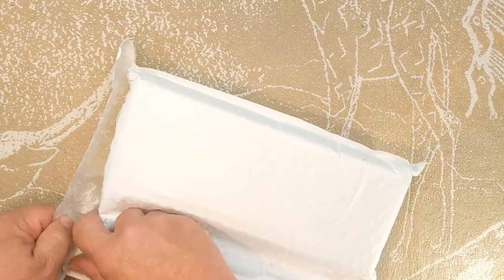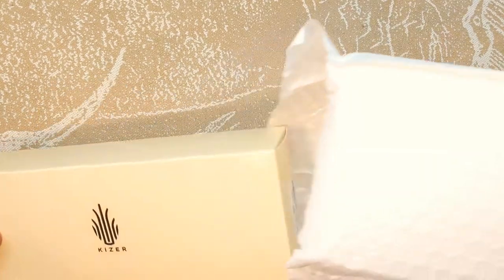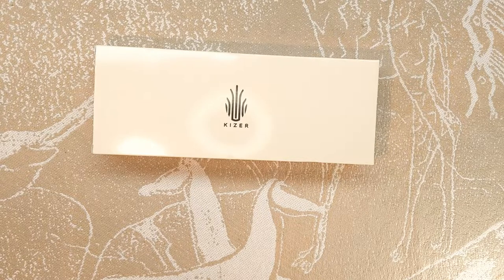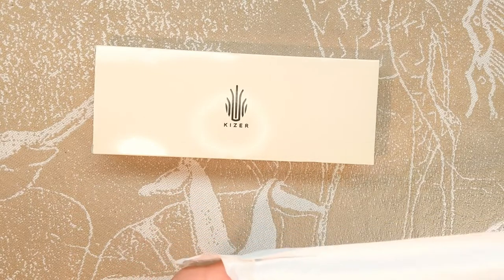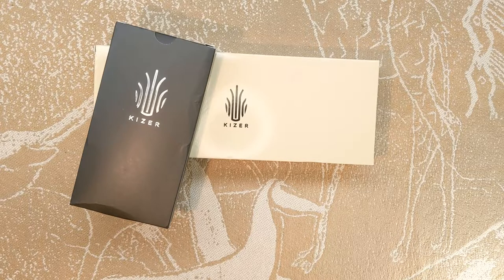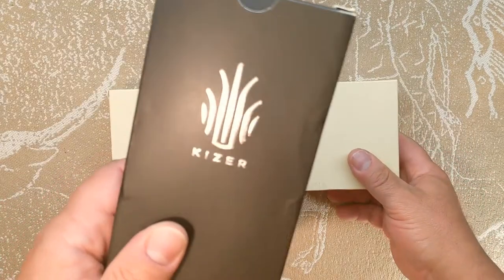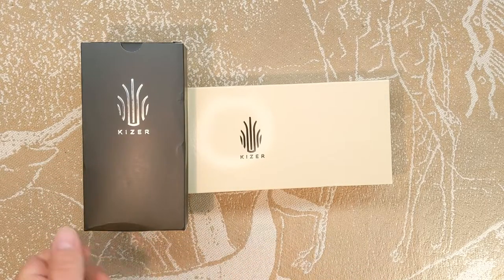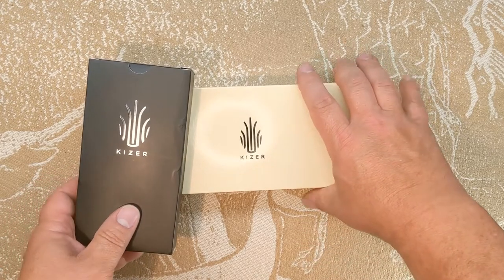I'll go ahead and open up both of the envelopes since the cat's now out of the bag — proverbial cat, that is. Full disclosure: these came in another envelope that I thought was something else, so I tore it open and opened this one up, saw the end of it, and realized it was not the part for one of my cameras that I was waiting on.